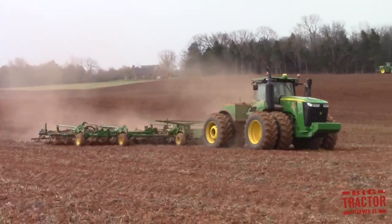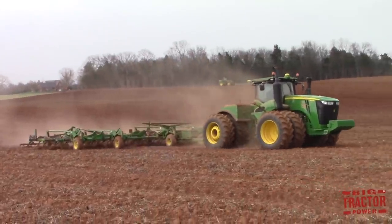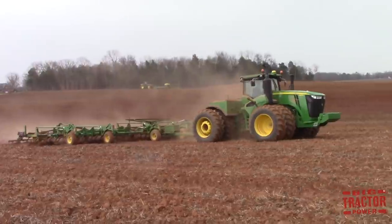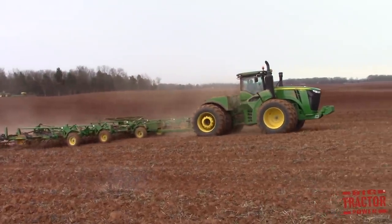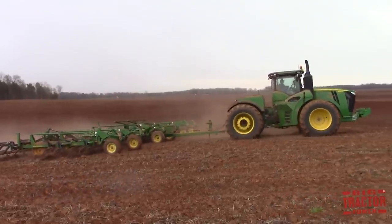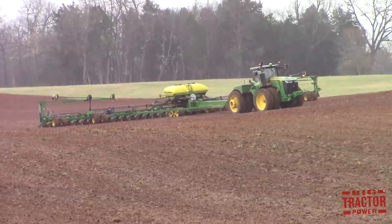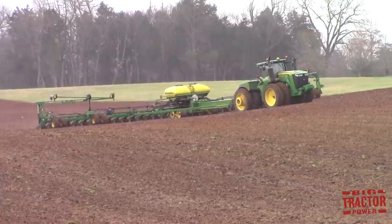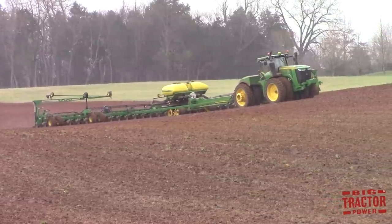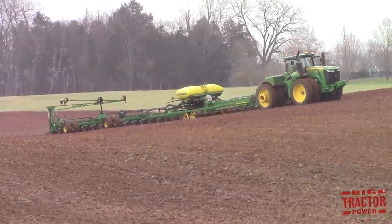The John Deere 9570R 4-wheel drive tractor and 2210 field cultivator are working up ground just ahead of the 36-row John Deere DB90 corn planter pulled by the 9470R 4-wheel drive tractor. Here we can see the big 90-foot John Deere DB90 36-row corn planter working away in the rain.